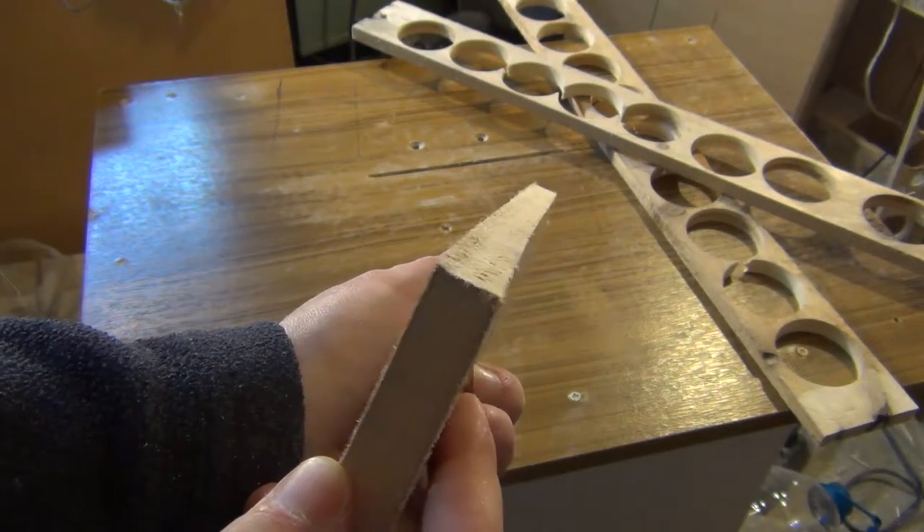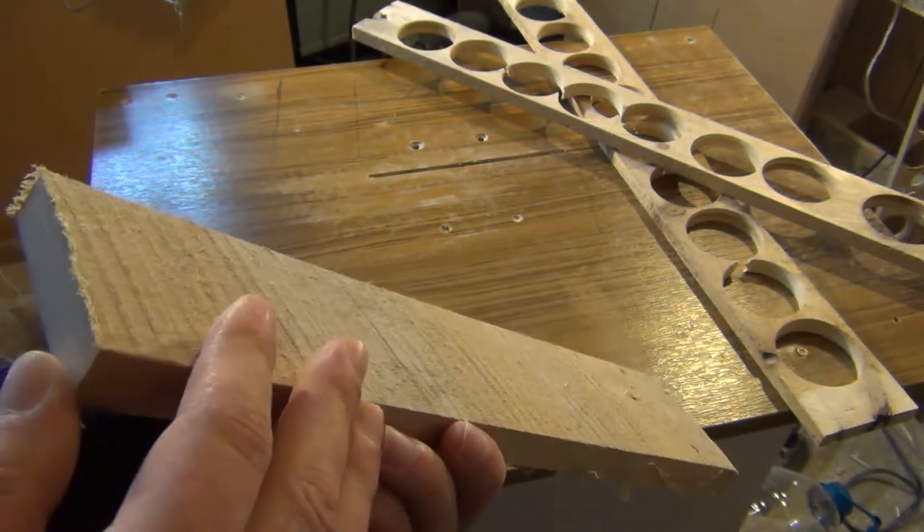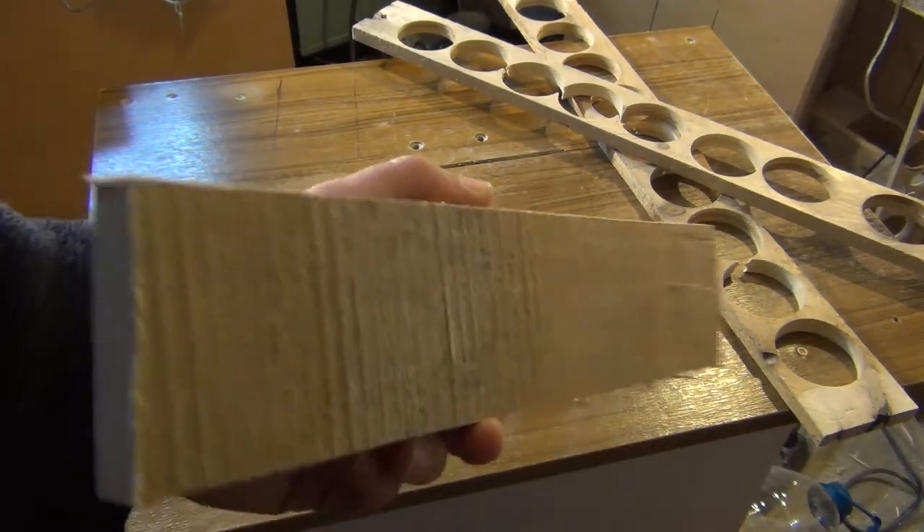This is the board that I will flatten. You can see that it's quite curved and also the surface is dirty and rough.